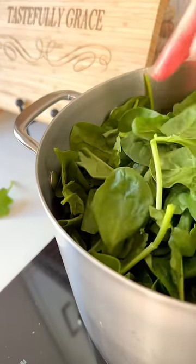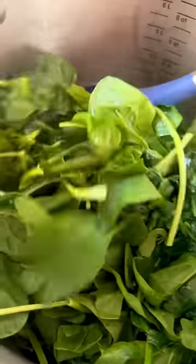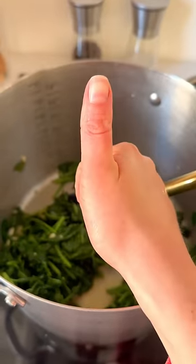Add the spinach, fit it in there, turn your heat on, and once it starts sizzling, start tossing. It'll wilt and wilt and wilt down, and then bam! About five minutes later, you've got yourself the perfect veggie side dish.